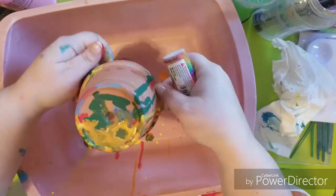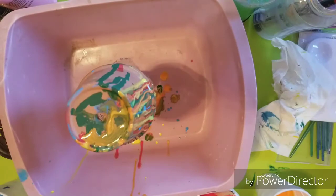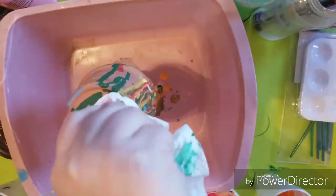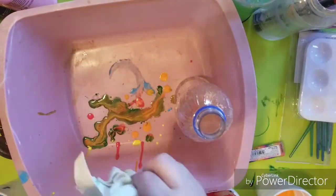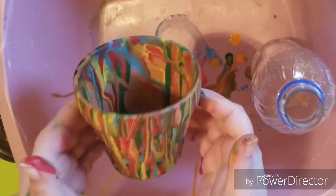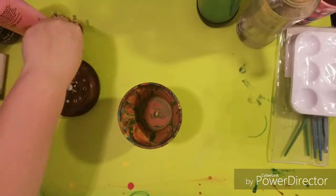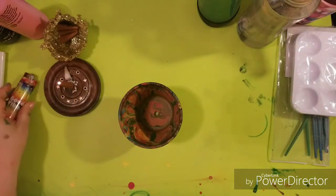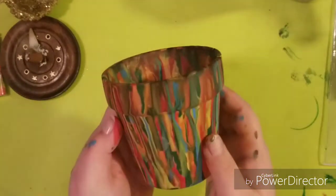Now I'm heating up the paint again to pop the bubbles and dry it. Remember, if you leave the flame on it too long, it'll burn and could create a cool effect. Here's my finished half. I went ahead and did the other side, and now I'm going to light up another incense. Here is my completed drip painted pot.